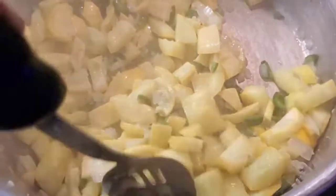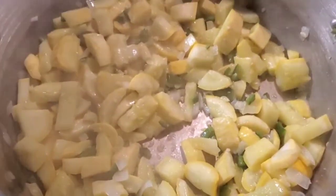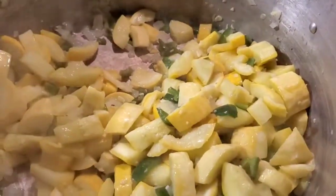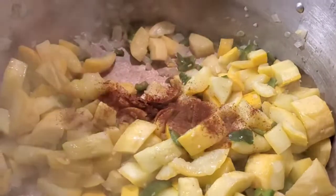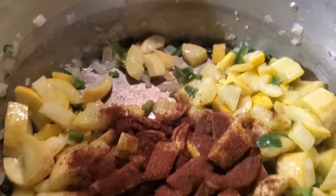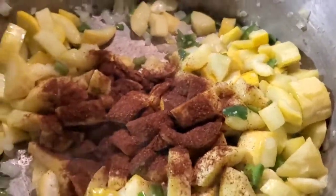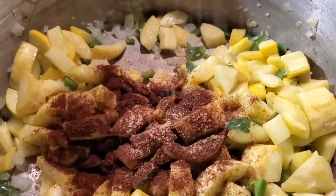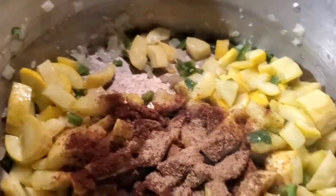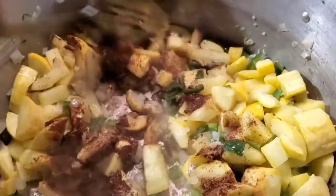That's smelling good. There haven't been any seasonings yet, just the vegetables so far. Alright, so now we're gonna add a few seasonings. I got chili powder, so we're gonna put some chili powder in there, and a little bit of ground cumin. Give that a stir - it's gonna smell great when you put that chili powder and all in there, mmm mmm!